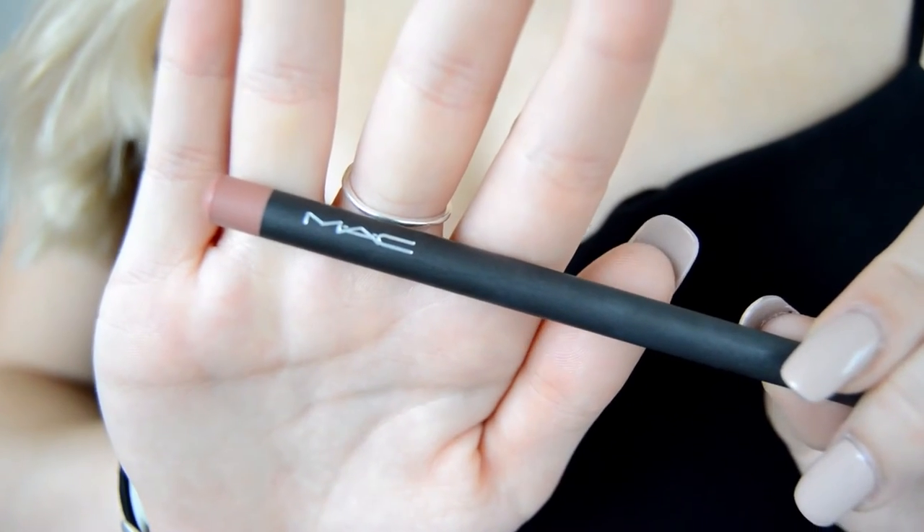Next I'm going to be outlining my lips and I'm going to be using the Boldly Bare Lip Liner by MAC. The foundation also helps disguise your actual lip line, so if you are over-lining your lips it will look a bit less obvious.